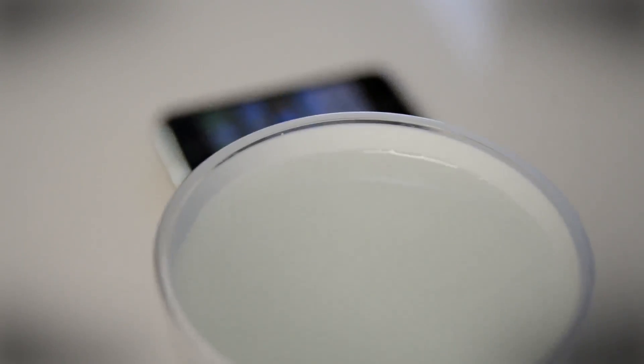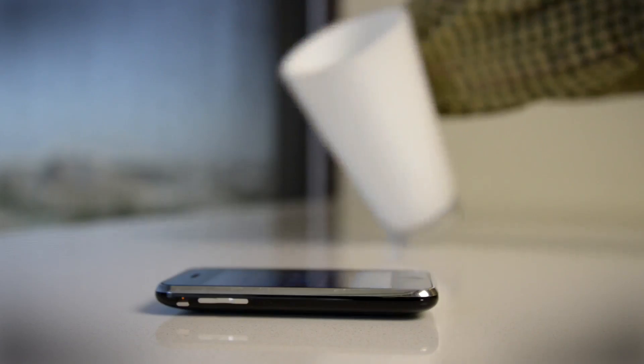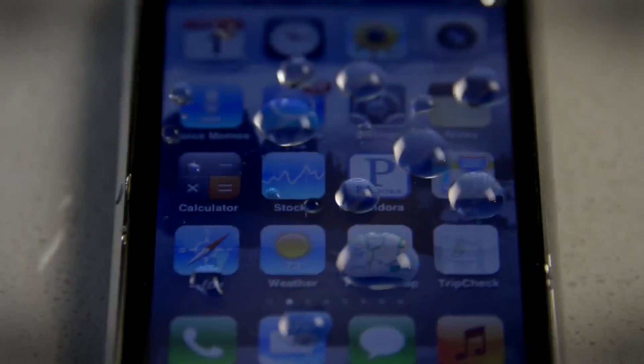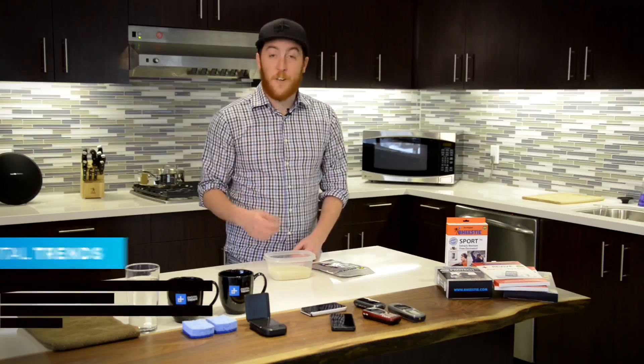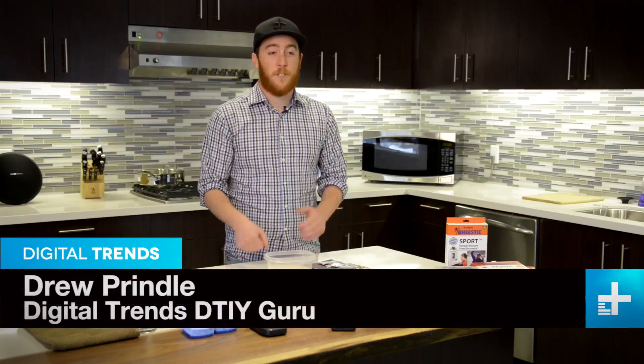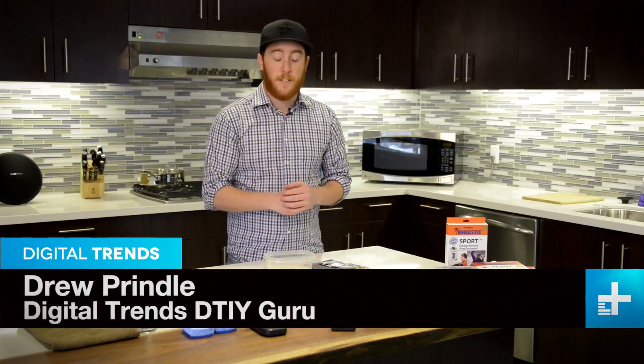If you've ever had the misfortune of spilling a drink on your phone or dropping it into a puddle of liquid, you know full well the dreaded feeling that comes afterward — the 'what do I do now' moment. Well, don't fear, we've got two different methods designed to help you suck the moisture out of your phone and hopefully bring it back to life.